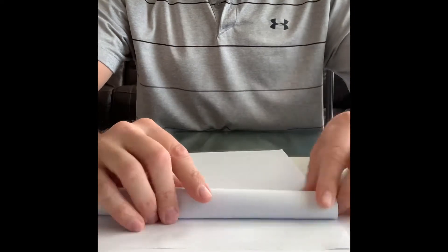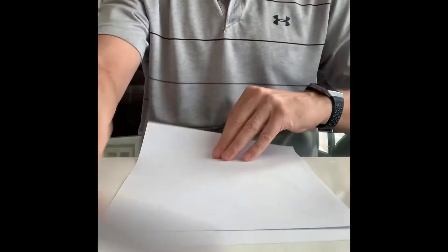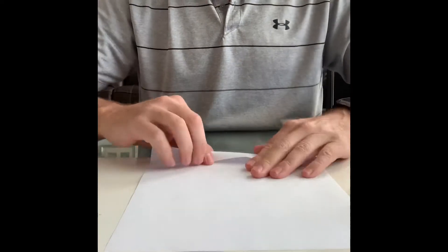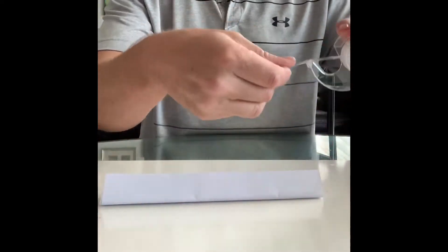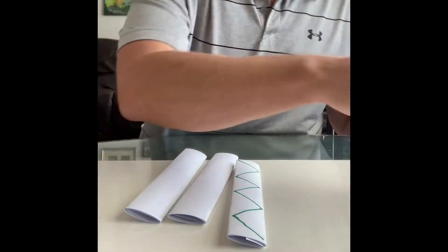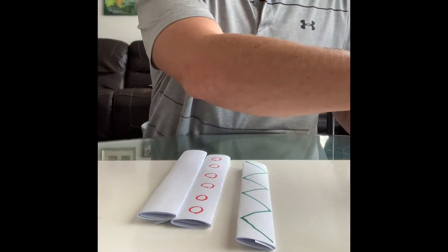You start with three pieces of paper and start rolling them out. You can design them — do zigzags, whatever you want. You don't have to, but you can. I'm going to do that design on that one. For this one I'm just going to do circles, and on this last one I'm going to do stars.